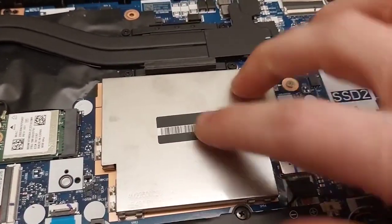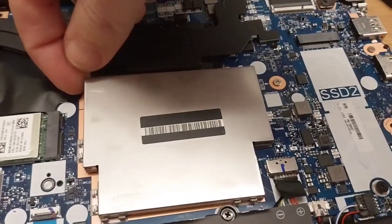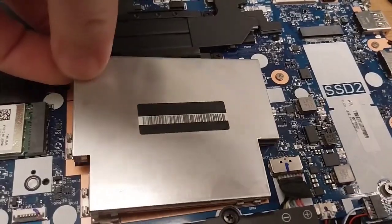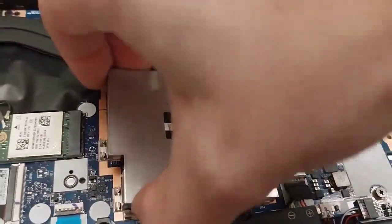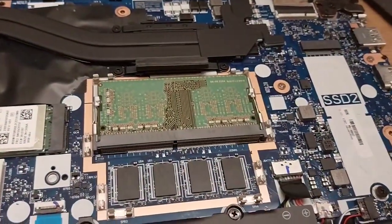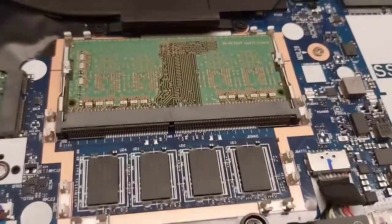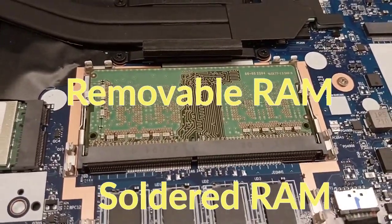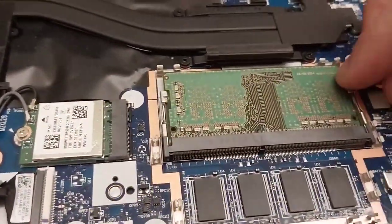So the way this thing opens, that I figured out, is you just need a tiny bit of force actually. Get in at the corner and just pull this open. It comes off just like that and now you can see the RAM.